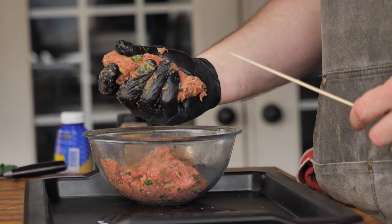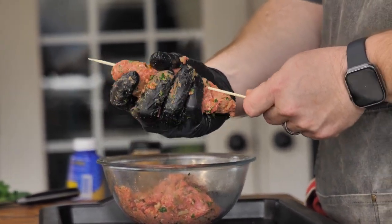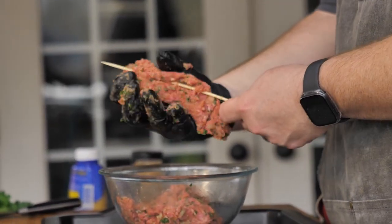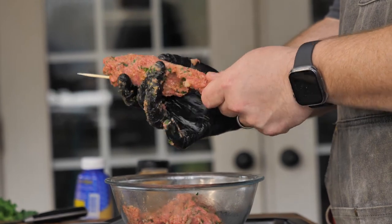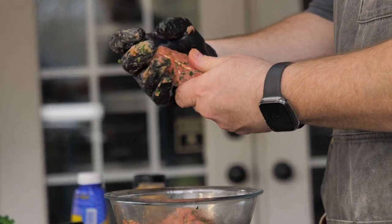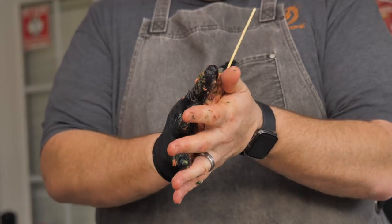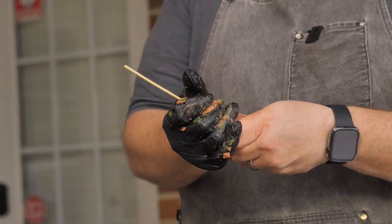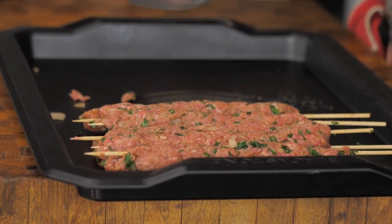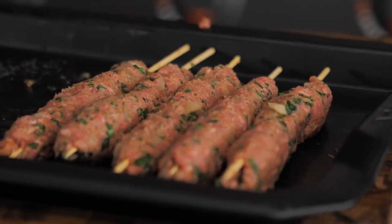After your meat has been setting for about 10 to 15 minutes, now it's time to put it on the skewers. What I like to do is just take a ball — there's not really a specific weight — and I just start forming it around my skewer and working it around. Release your inner Play-Doh and just kind of roll it around, trying to make it as uniform as possible. After some massaging, you will be left with a skewer just like this right here.